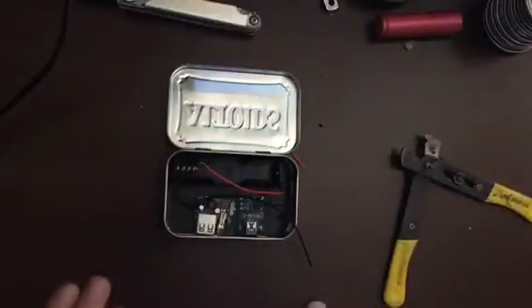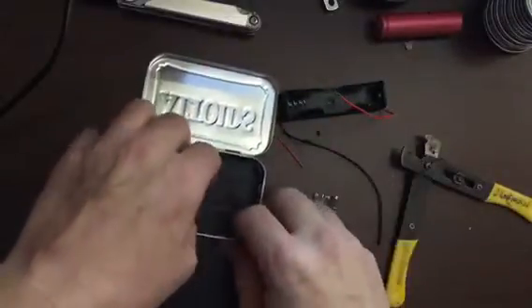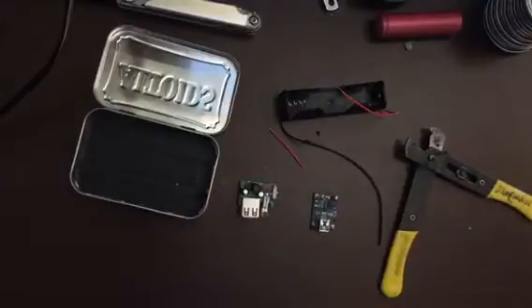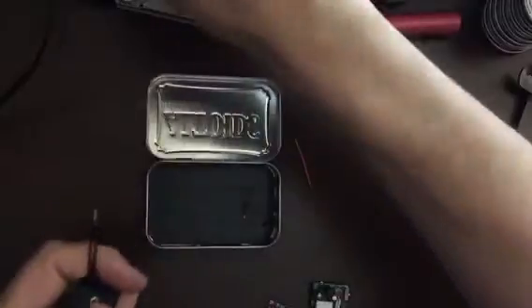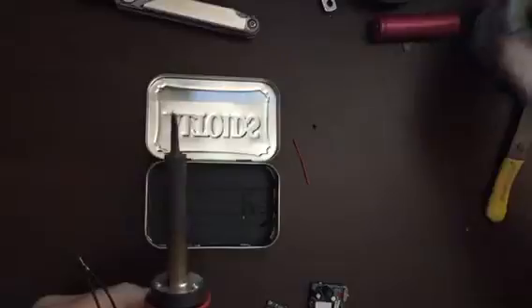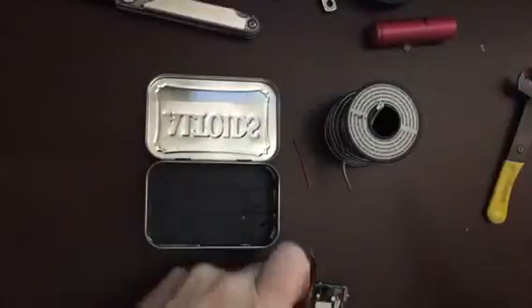Anyway, I'm going to check everything, take everything out, solder it all up, and then see where we're at. When I'm soldering though, I like to get some solder on the wire.